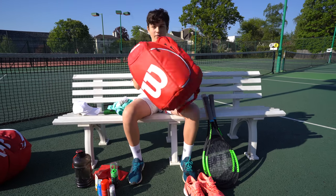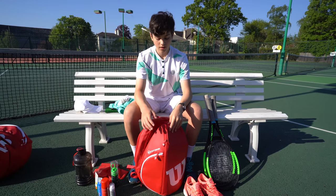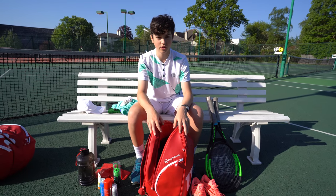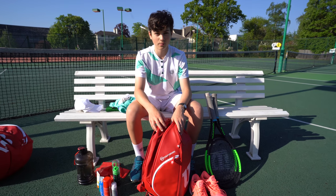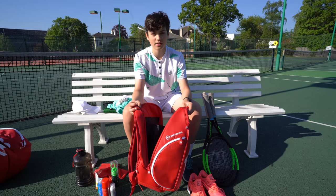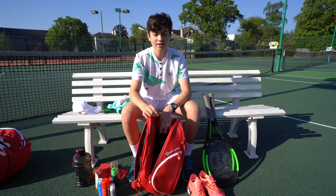That's everything I bring to a tournament. If you think I've forgotten anything, or you have something you think is quite important, leave a comment down below and tell us your thoughts. If you enjoyed this video, remember to like and subscribe, and click the bell icon to be notified when our next video comes out. See you in the next one!